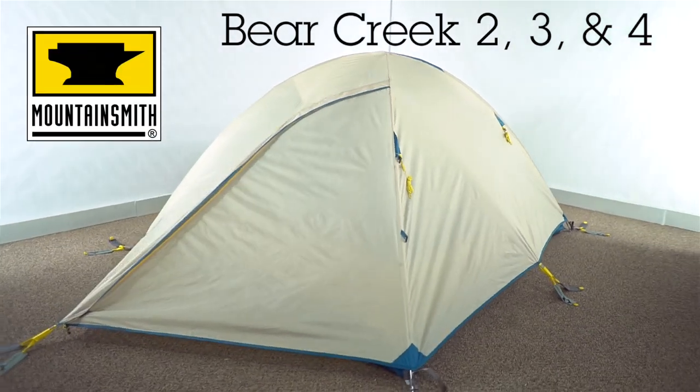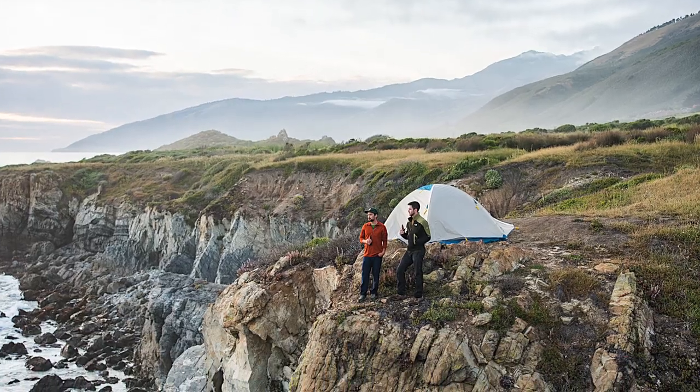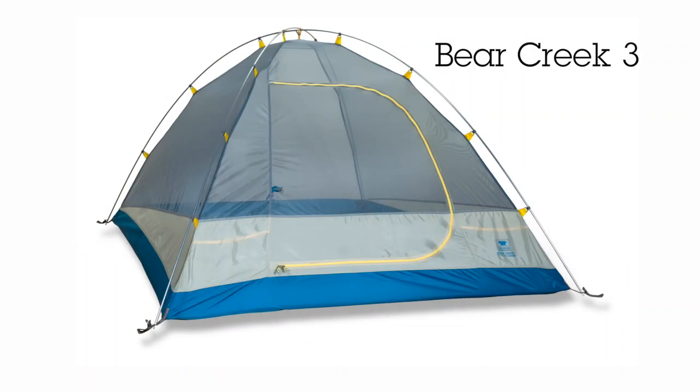If you need an affordable tent to keep you dry while camping in the woods, in the back country, or at a music festival, look no further than the Bear Creek Tents from Mountainsmith.